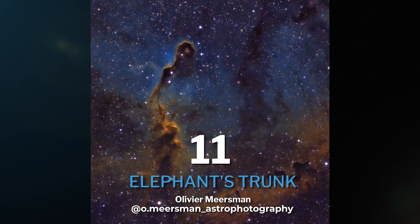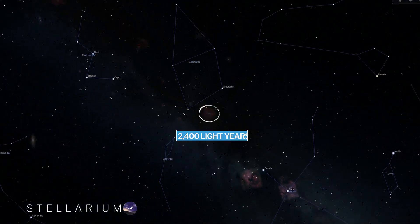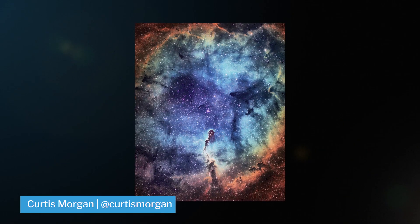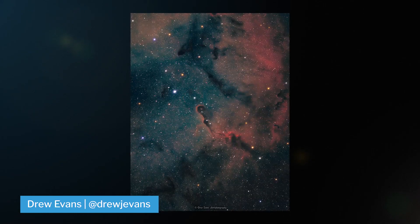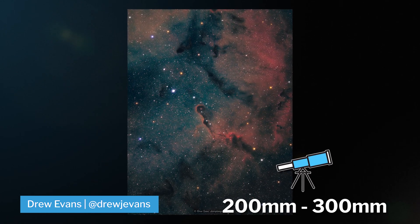Our next summer object is the Elephant's Trunk Nebula, located in the Cepheus constellation, 2,400 light years from home. Best shot in narrowband, and with enough data it can be extremely vibrant and colorful. To get the full, big, bright nebula, you want to have a telescope around 200 to 300 millimeters.